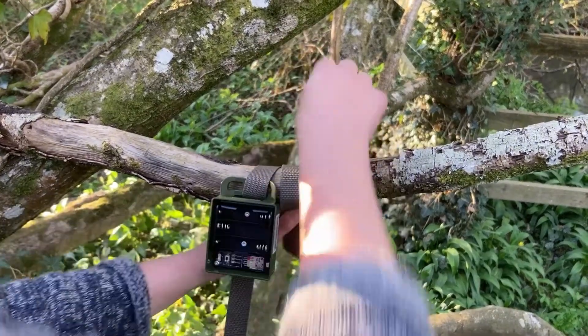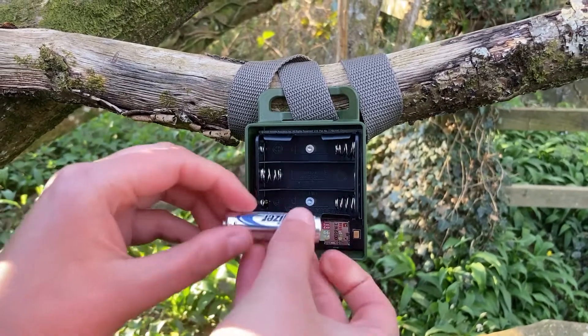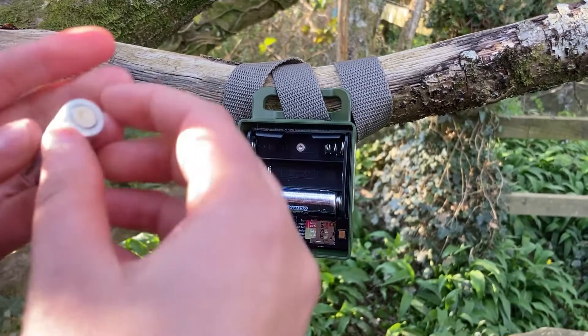Here at NHBS, we decided to test the SM Micro by recording our local dawn chorus. We strapped the unit to a branch in a piece of woodland off a quiet footpath, ensuring it was away from noisy roads or houses.